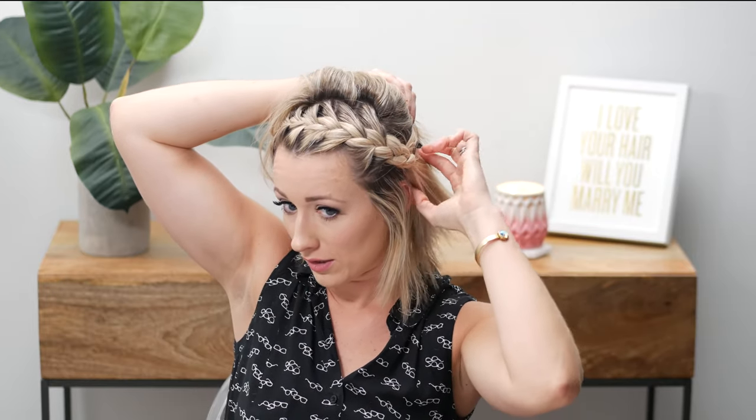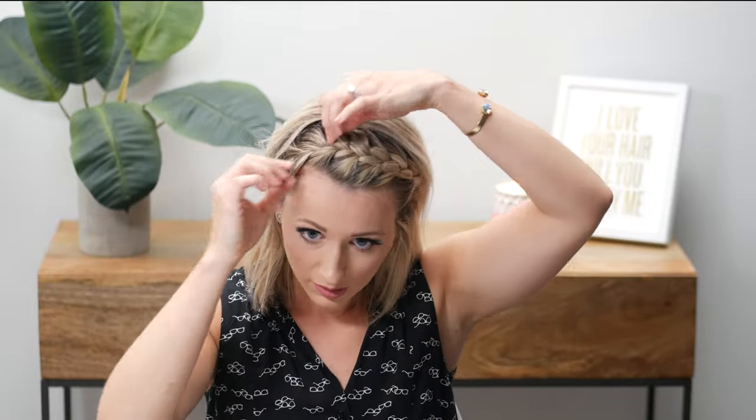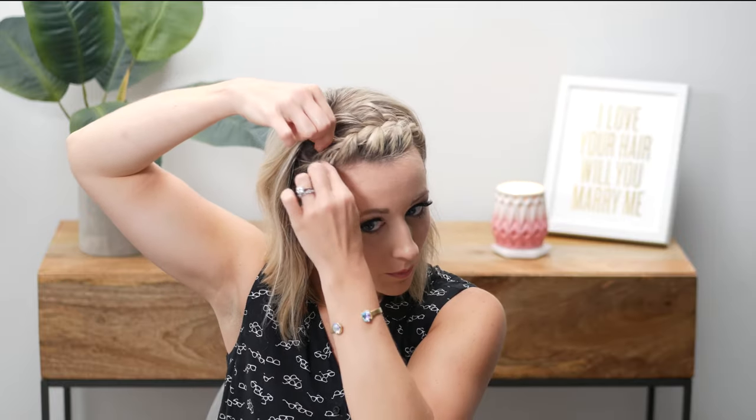I have thick hair so I like to take a chunk from the braid and bobby pin it down a little more so I don't have an awkward chunk of hair. Now you can take your braid and start pulling it out so it's not so tight — this will give you more volume. If you pull too much hair, don't worry, you don't have to redo it; just tuck it back in and use a bobby pin if needed. Super easy.